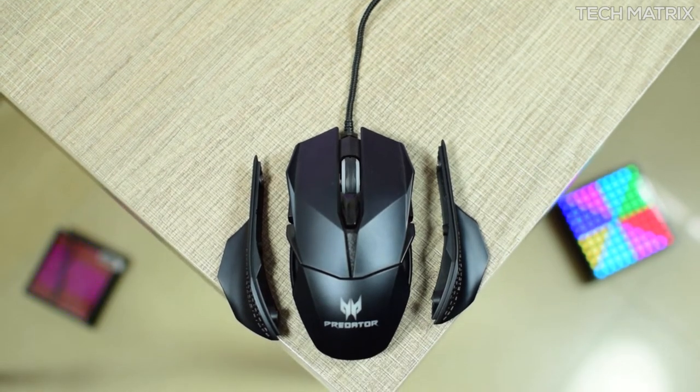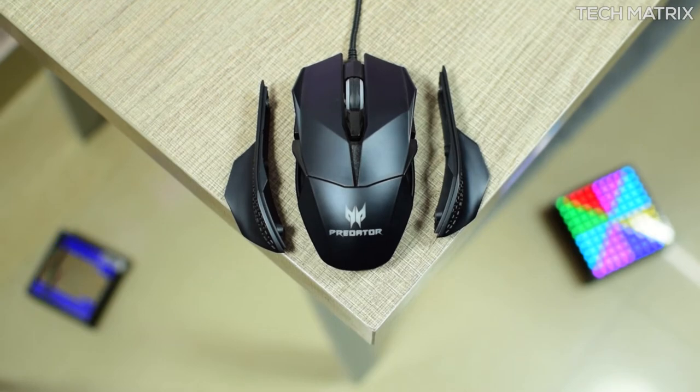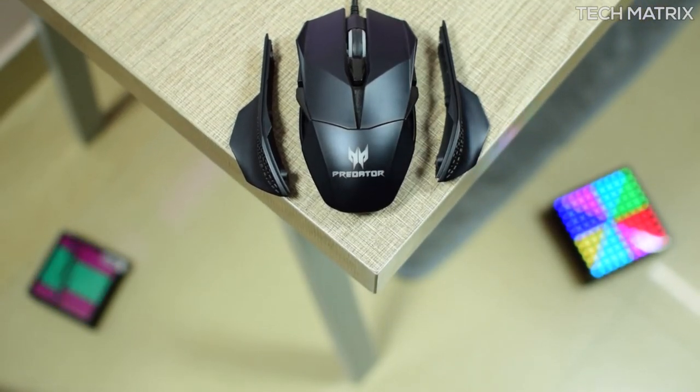To sum it all up, this mouse is one of the best mice Acer has crafted to date. The only downside is there is no velcro strap provided — instead a carry case is present. So guys, what do you think about the Acer Zestas gaming mouse? Tell me in the comments below and also let us know what kind of gaming mice you use. Don't forget to like, comment, and subscribe for more geeky videos. This is Bharat — peace out.